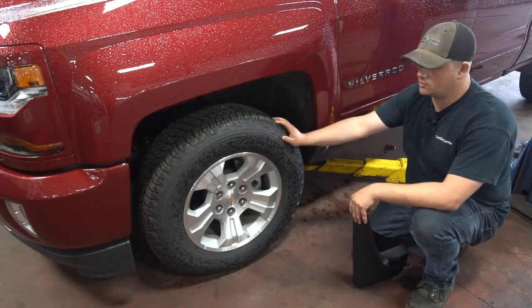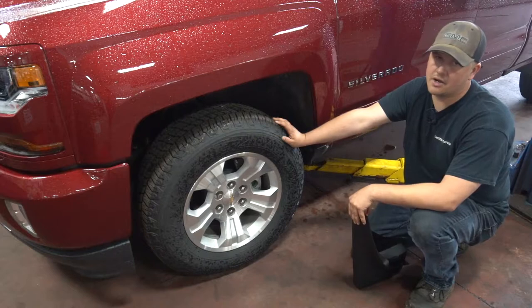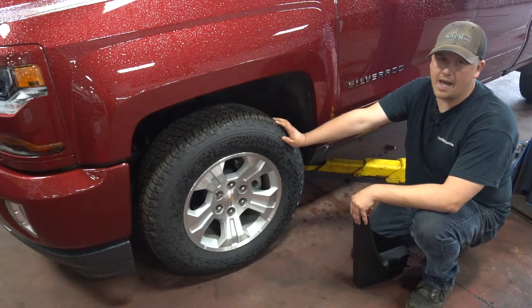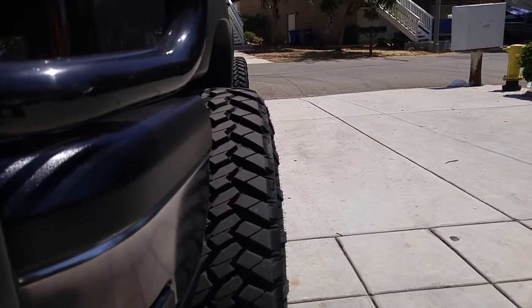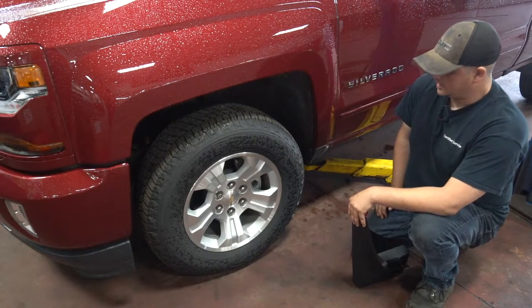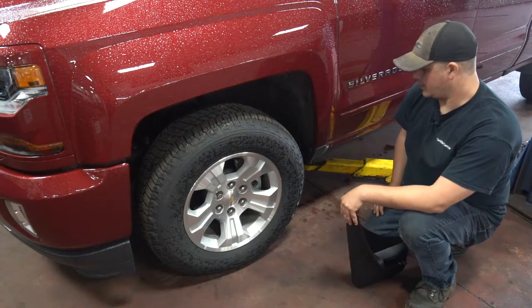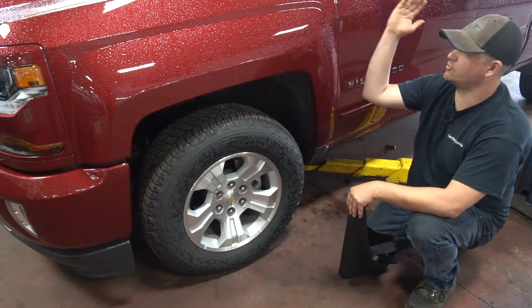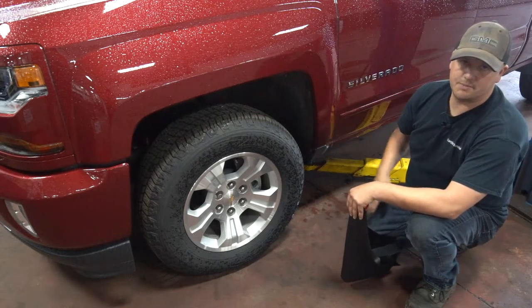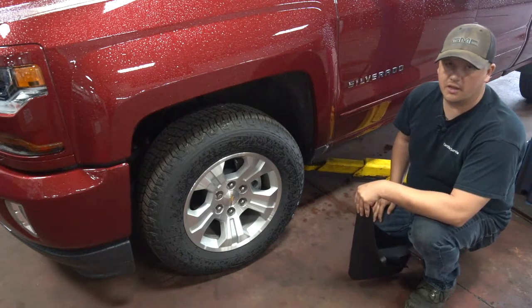It becomes even more important if you're upgrading your tires or your rim package to get something with a more aggressive offset and have them stick out a little more. And obviously, fender flares are another thing guys put on their trucks to look nice and cover the wheel to keep splashing from coming up on the car — and these mud flaps will go on here and help protect those as well.